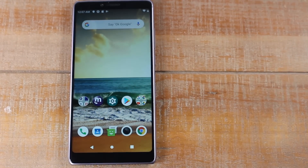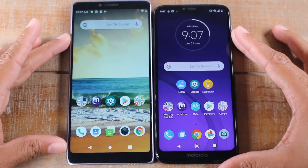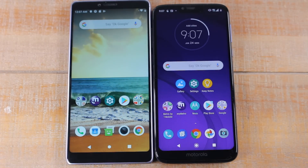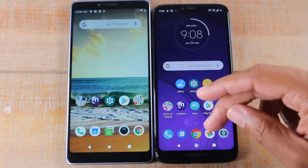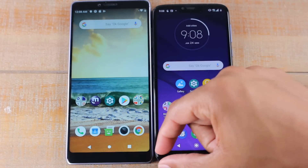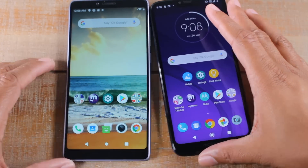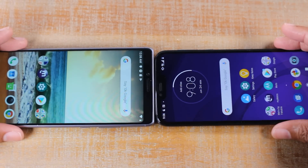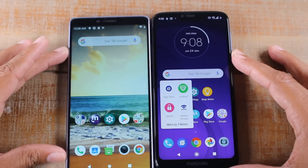Next, we're going to compare it to the new Moto G7 Power. This is a big competitor of this phone because they both came out around the same time. The screen size looks very similar to the Stylo 4 in that the bezels are smaller at the top and on the side. You can see that the bottom bezel is shorter, and the Moto G7 Power's screen is just a hair taller and a hair wider as well. The Coolpad Legacy is a little bit thicker on the sides.